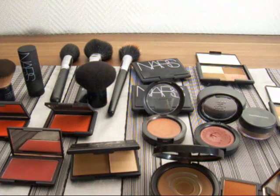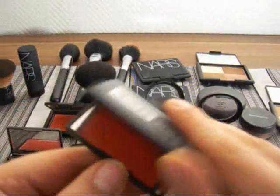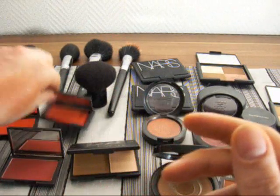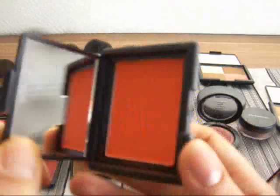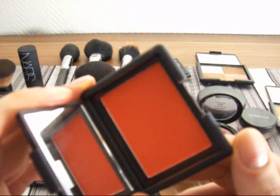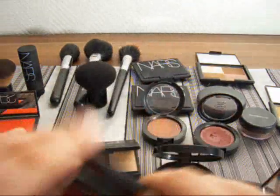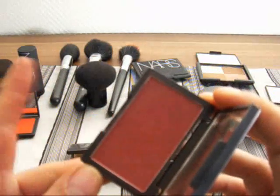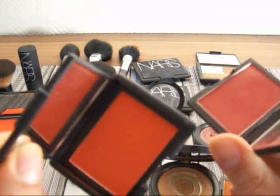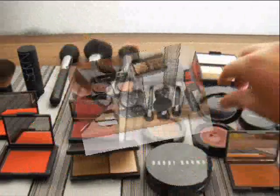Now, depending on what eyeshadow you use, you could even use a color like this — this is Scandalicious. And this is from NARS, Exhibit A. You could also use colors like this, but then we'd have to talk about the eyeshadow you're going to be using. This is actually considered a basic color — any eyeshadow can be used with this. To wear Exhibit A or Scandalicious, you have to be careful what eyeshadows you're going to be using.